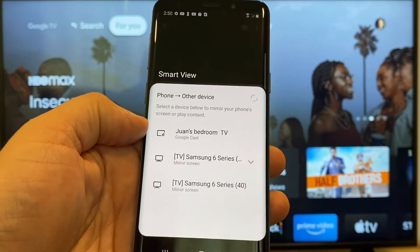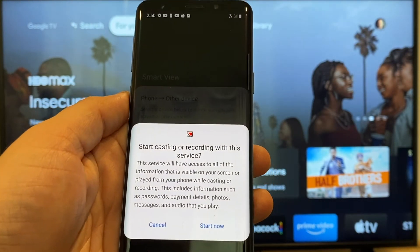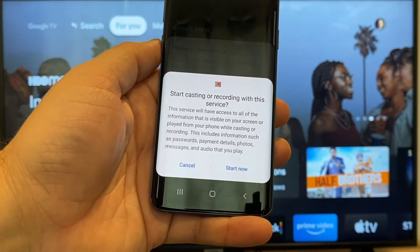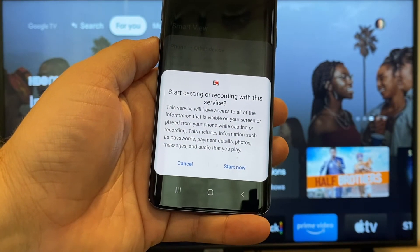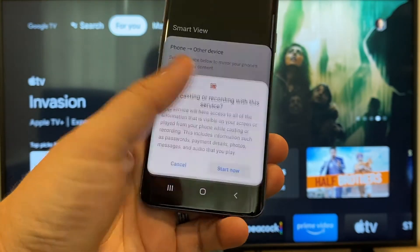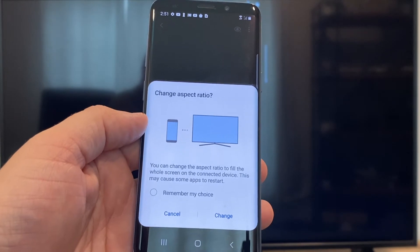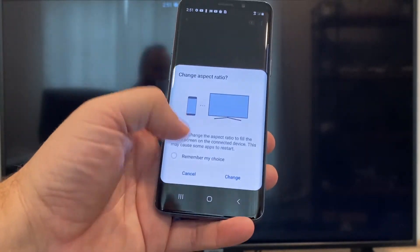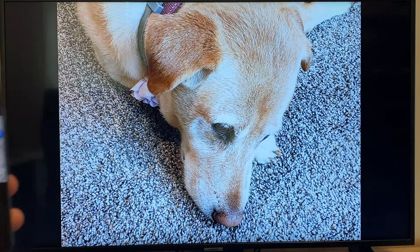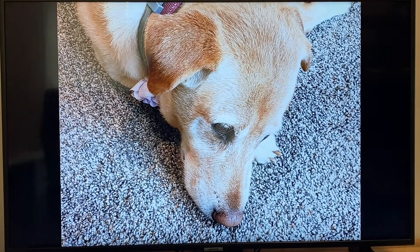All you do is tap on it, and when you tap on it, it'll say 'Start casting or recording with this device or this service.' Just click on Start Now. It'll ask to change the aspect ratio because right now it's in vertical mode, so I'll just hit Change, and right there it's casting this picture right onto the TV, and it looks pretty good.